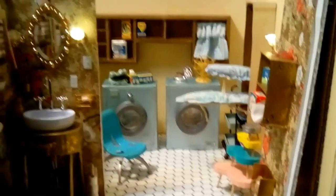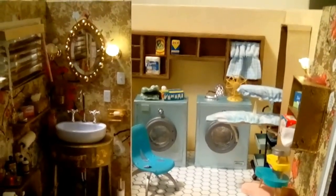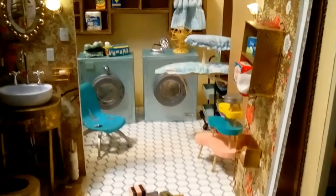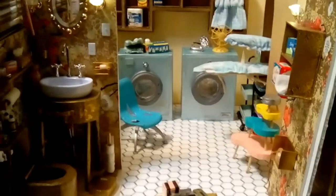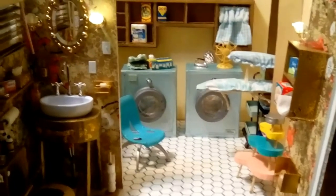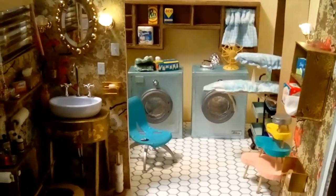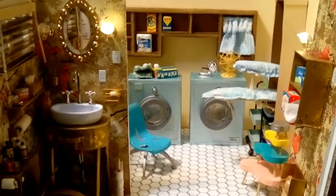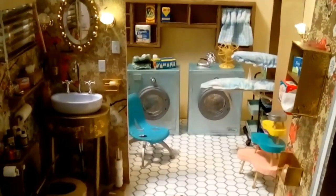I hope you enjoyed this closer look at the bathroom and the laundry room. If you have any questions or suggestions on what I should make next for any part of this project, please do share. I'll see you all later — take care of yourselves and thanks for watching.